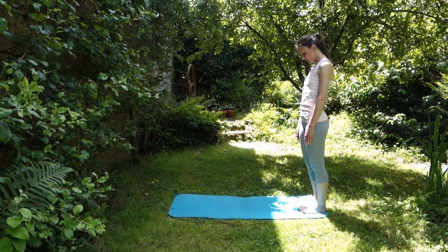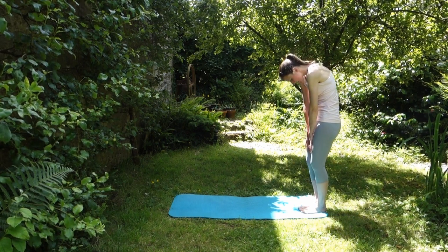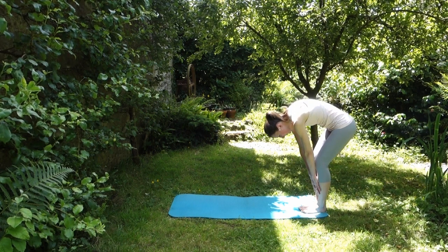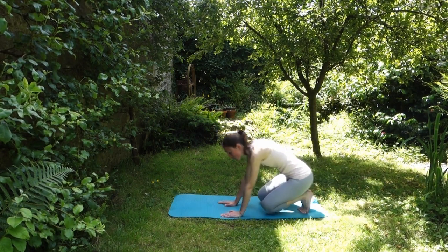One more time — chin in. Feel like you're curling up as tight as a ball. Breathing in at the bottom, as you breathe out bend your knees, down onto your mat. And we're going to start off on your hands and knees doing your cat stretch.